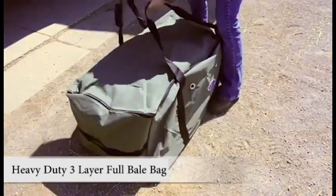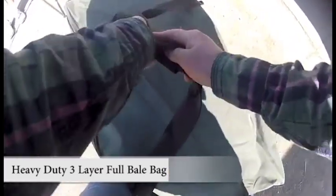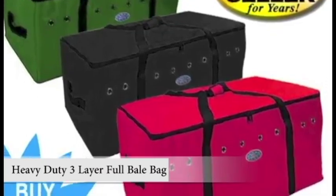This bag sports carry-on top straps and side handles for easy lifting. This bale bag comes in a variety of colors. Get yours today.